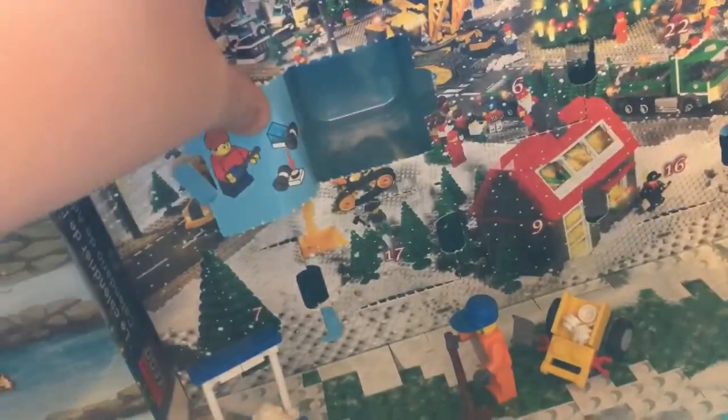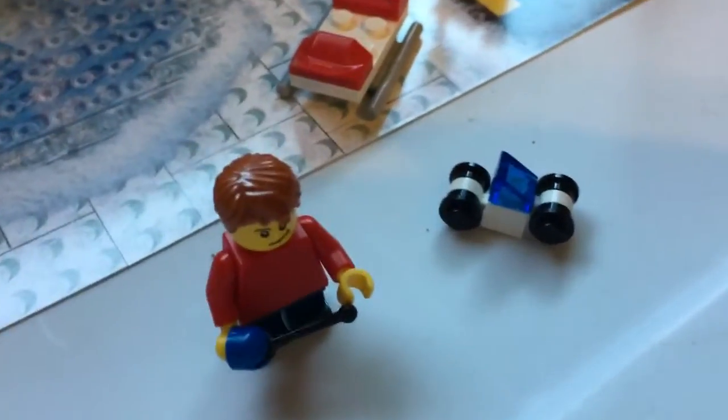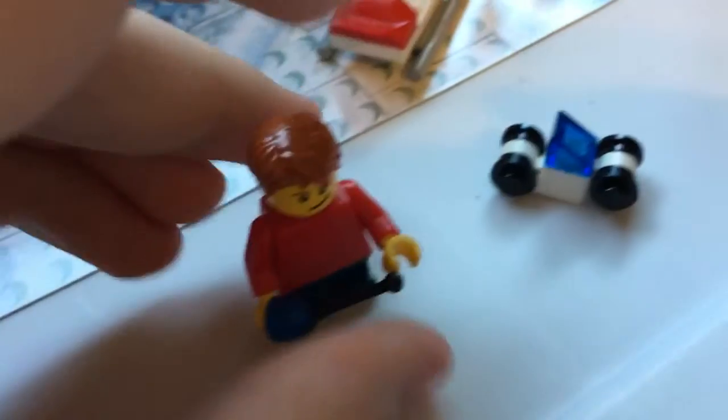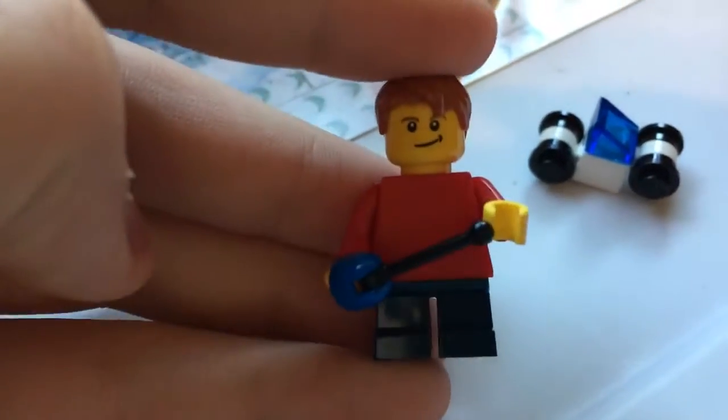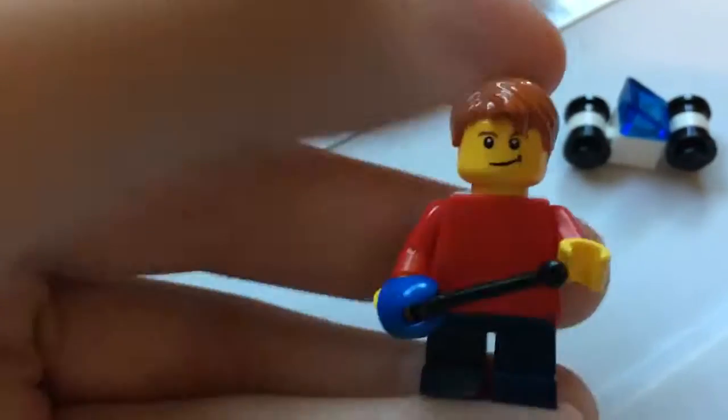I shouldn't have said that. But alright, so it appears you have a kid minifigure playing with a little remote control car. When I come back, this will be all put together. Alright, so today's build is a little tiny kid and a little race car. Plain red shirt, navy blue pants, smile, and orange hair.